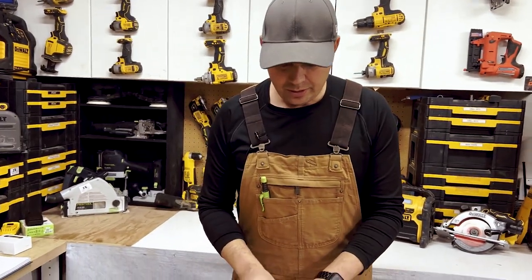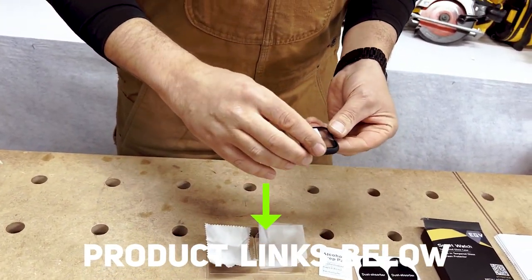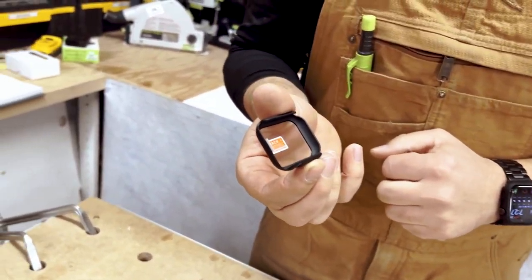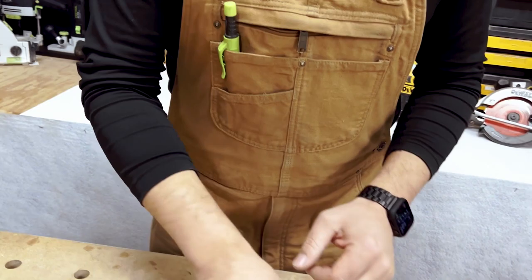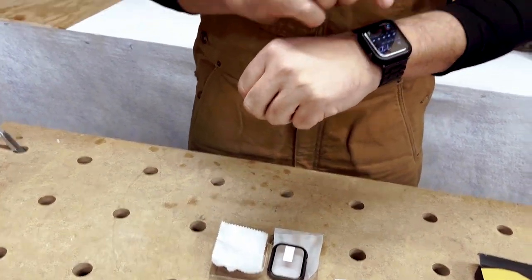Essentially what you do is you clean your watch with the alcohol pad, wipe it down with this little dust chamois, and then inside there's a little tab right here that you would pull off just before you apply this to your watch. I'm not gonna do it on this one because I'm gonna save this for when I probably damage this piece.